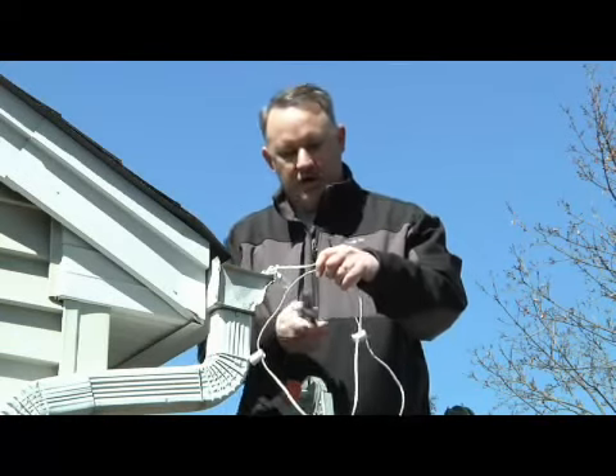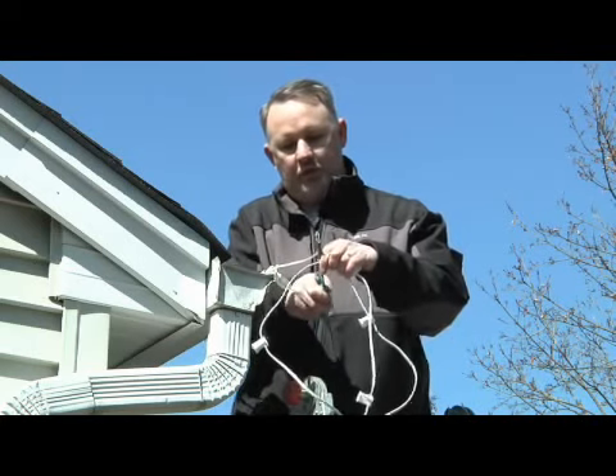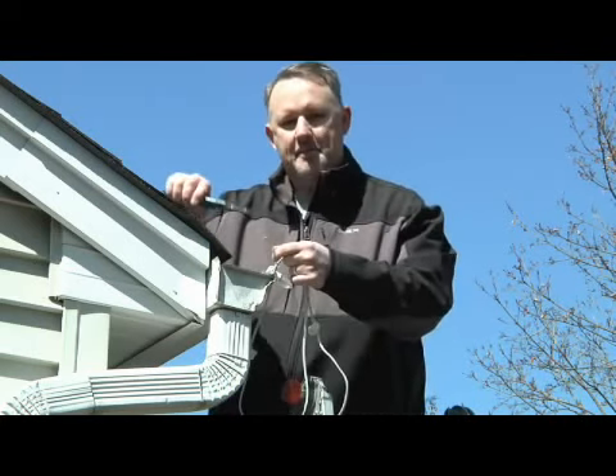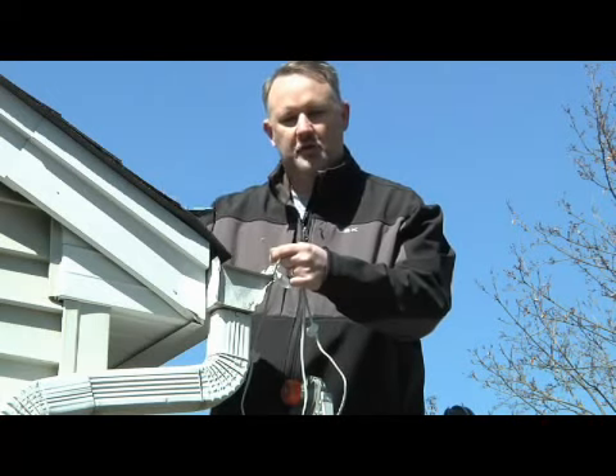What I mean by custom cuttable wire is this: when you come to the end of your run and you have all this excess wire, you can terminate your run by cutting the wire and then adding a male or female slide-on plug to the end of this wire to hook to your power supply.